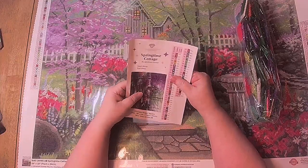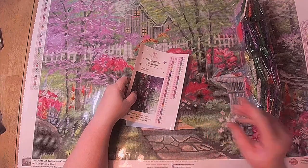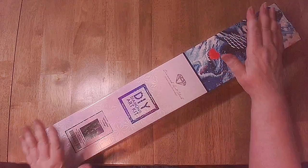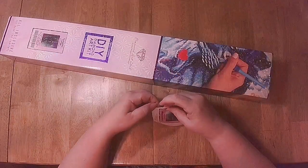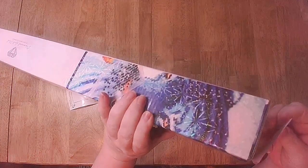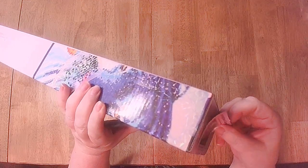My next trick is to wrap this up and put it back in the box. Since I store mine vertically I'm going to put the sticker right on the side here — because I'm going to store this upright.